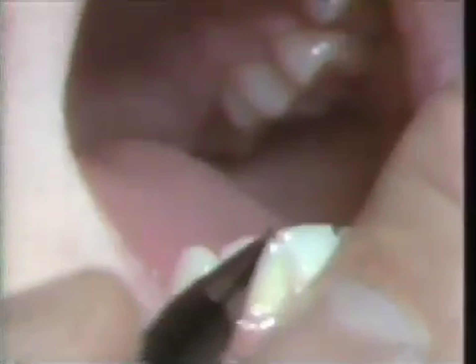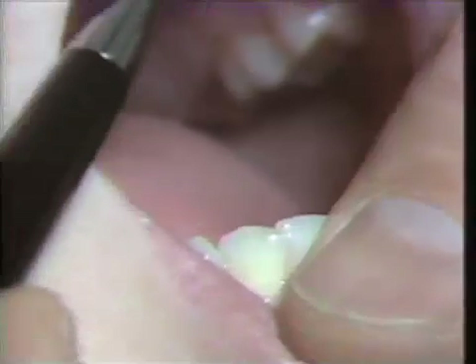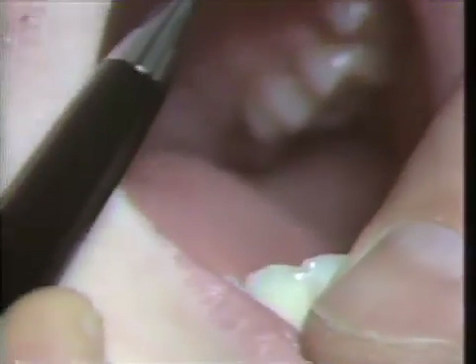We are going to take just a little bit off of the lower incisor to make room for the casting on this maxillary area.